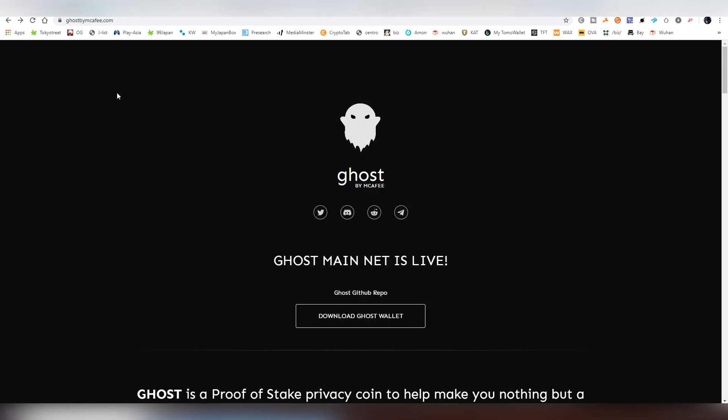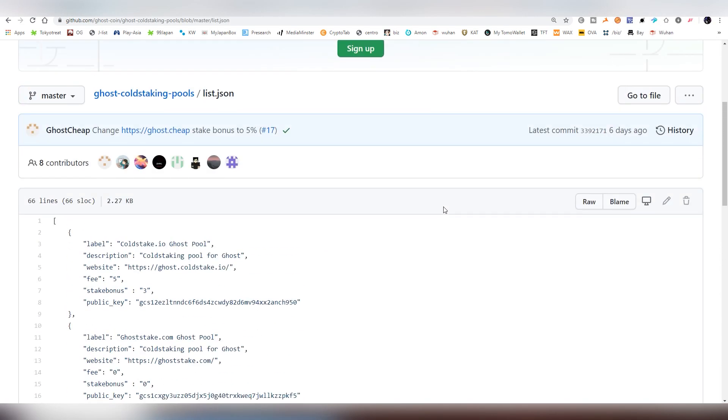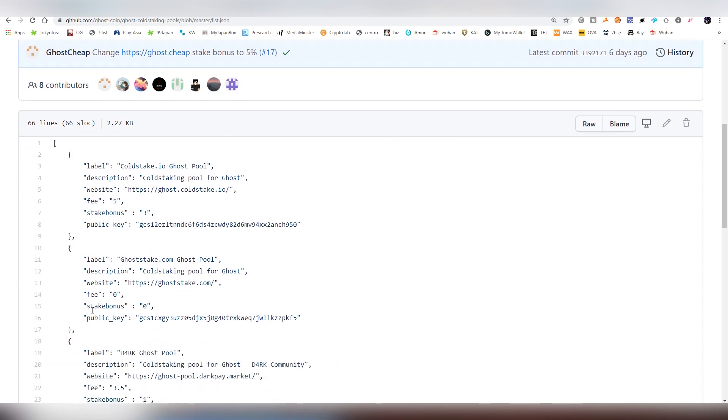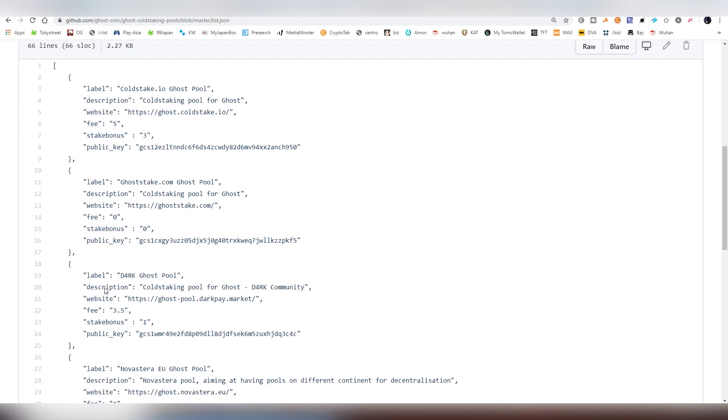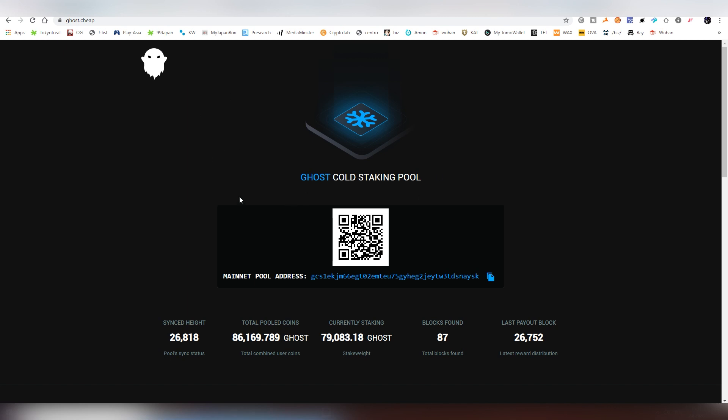The next thing we need to do is find the pool where we're going to be doing the cold staking. There are a lot of options on their GitHub page, which I'm going to link down below. You can choose the one that is best for you — some have different staking bonuses and different fees, so make sure you do the research and pick the one that is most suitable for you.